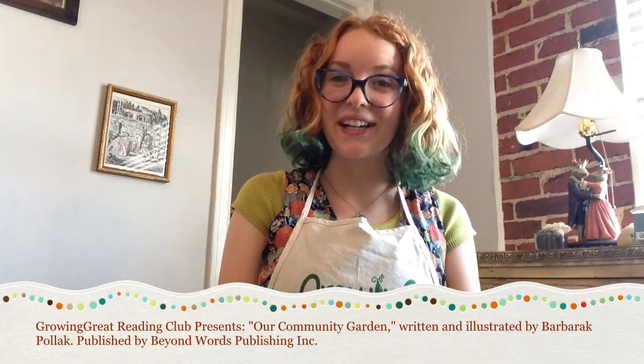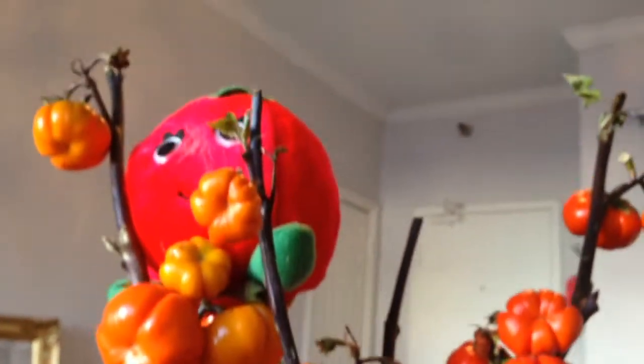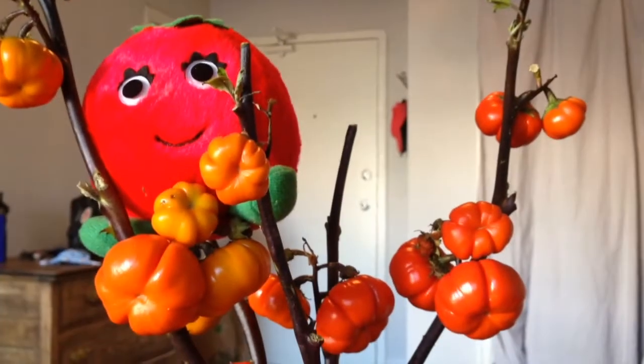Hello everyone! I'm Miss Megan and thank you for joining us for another Growing Great Reading Club. It looks like Reddy Tomato is missing the Growing Great Treehouse a little bit, so he decided to make his own. Don't worry, Megan, I'll hurry down. I'm excited for today's reading club.